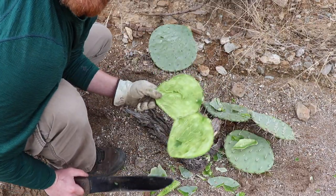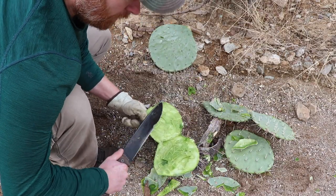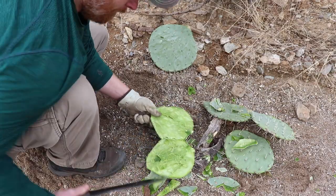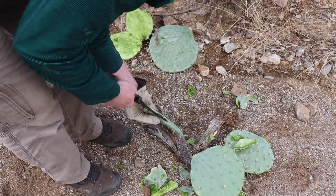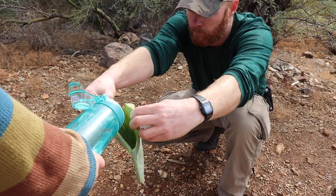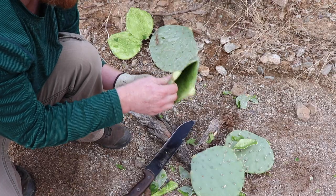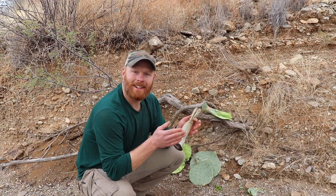Another way to do it — fillet it open, cut out the meat from the inside out. That can be a little bit more tricky though, because you can cut right through to the outside. But that can work. Fun fact — that hollowed-out pad can be a little improvised water container. It'd be tough to carry for a long time, but maybe you could store some water in it and camp for just a little while.